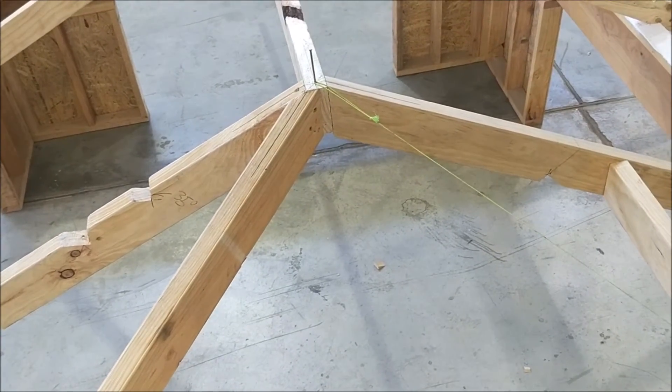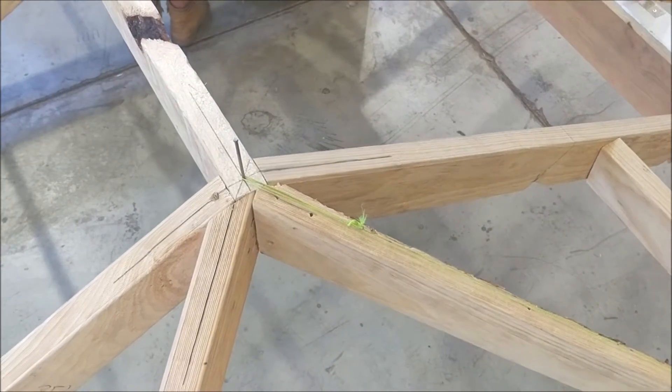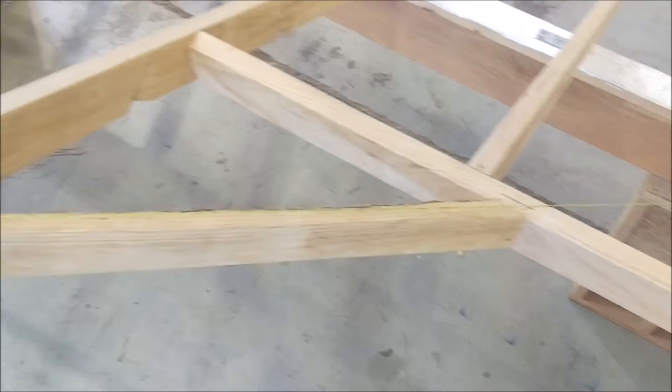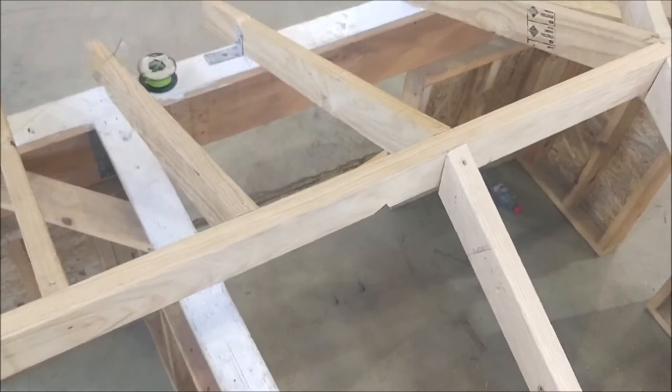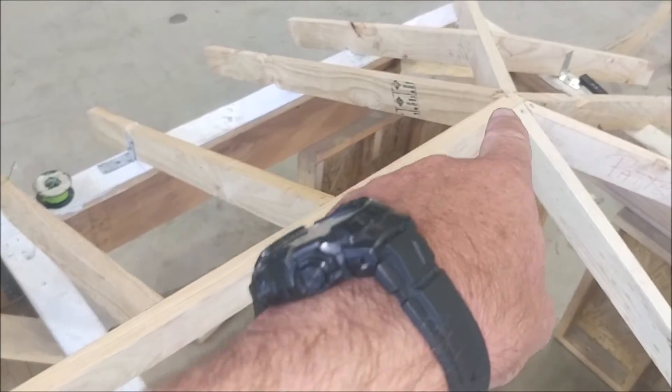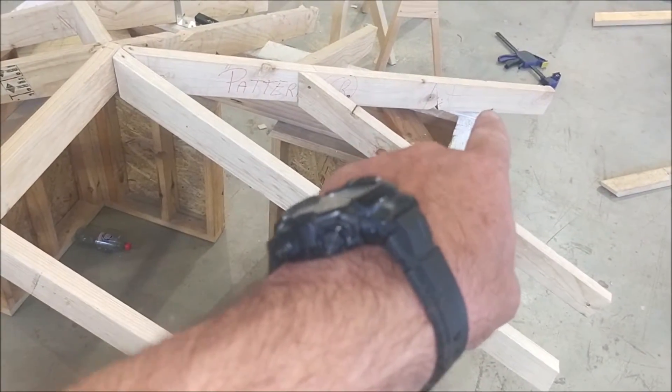They're going to use an edge bevel hip and a plumb bevel hip to cut that in. The boys have now fitted off their broken hip. They've got the string line through, and they've measured from the centre line to the centre line — it's the same measurement from that point to the outside of the plate.